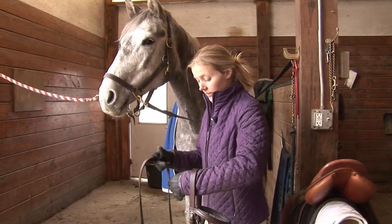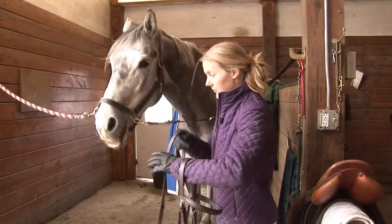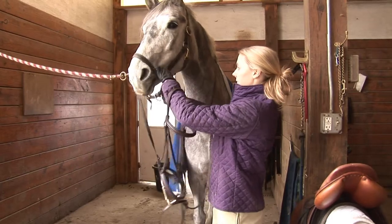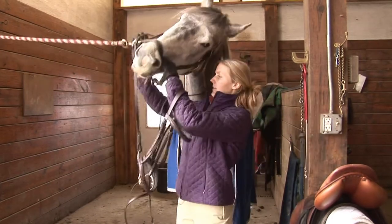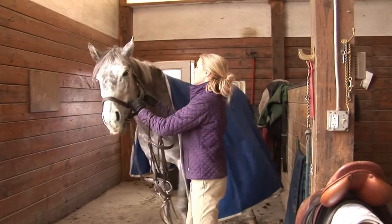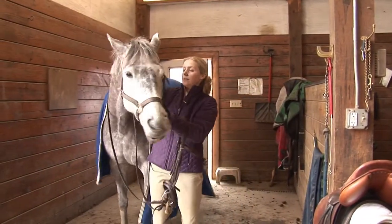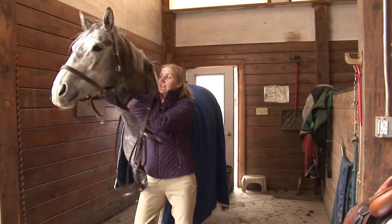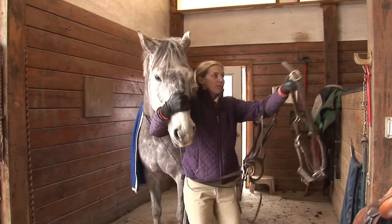To put a horse bridle on, we're going to start by putting the reins over the horse's head. Next, we'll take the cross ties off and the halter off. You'll notice that as I take the halter off, I'm holding her head with my hand.